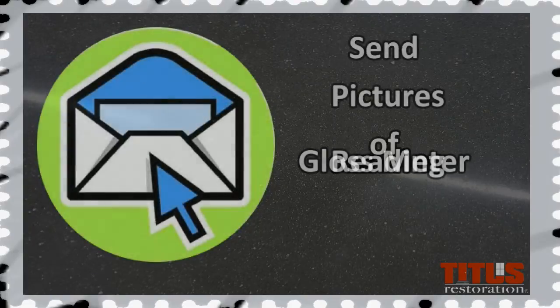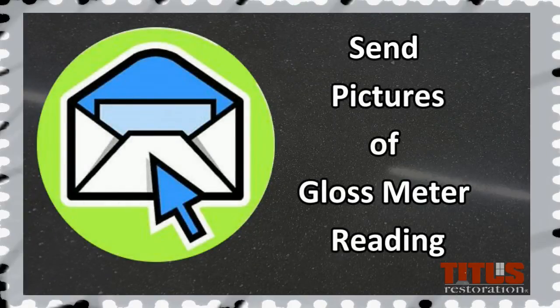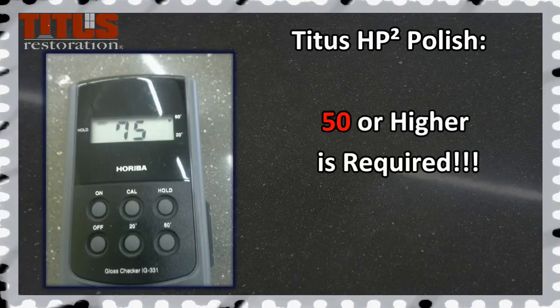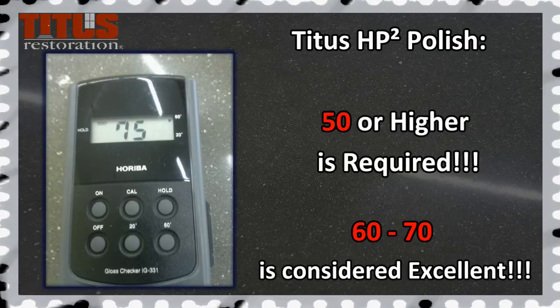A picture of the average gloss meter reading should be sent to the office along with all job photos. This is required as part of our quality assurance. For Titus HP2 polishing jobs, a gloss meter reading of 50 or higher is required.